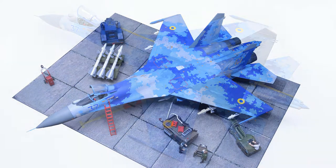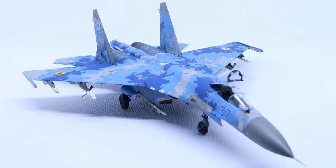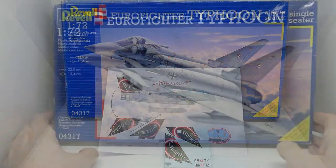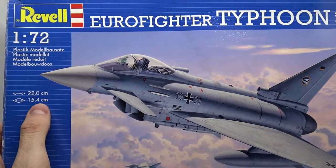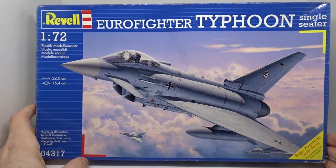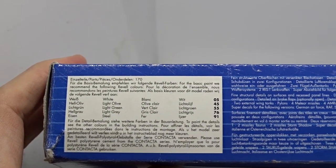I hope you all saw my video about the Sukhoi SU-27 Flanker in digital camo, because now it's time to move on to the next project. Welcome to the unboxing of the Eurofighter Typhoon single seater from Revell in 1/72nd scale. The kit number is 04317 and the finished aircraft will have a length of 22 centimeters. This kit has 170 parts and is a re-box from 2007. Since 2016, Revell uses a new tool which only has about half the number of parts while also offering high detail.